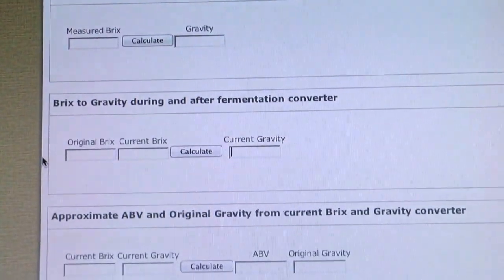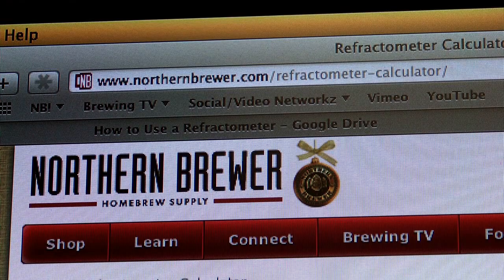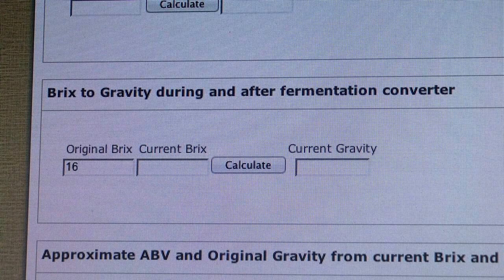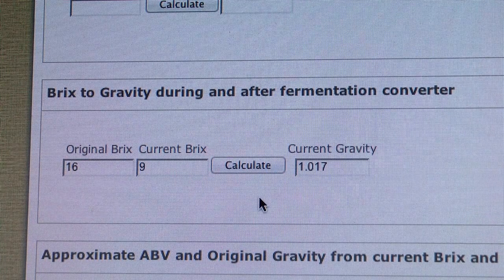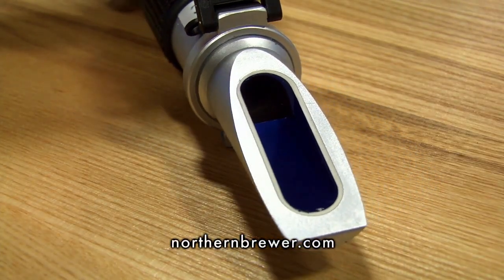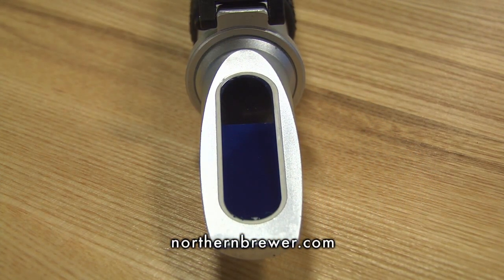The Northern Brewer website has a refractometer calculator to help you adjust for your final gravity. Go to northernbrewer.com/refractometer-calculator. Enter your original Brix reading, then enter the Brix reading during or after fermentation, and voila, you have the converted specific gravity. A refractometer is one of many tools to help you brew better beer, available now at northernbrewer.com.